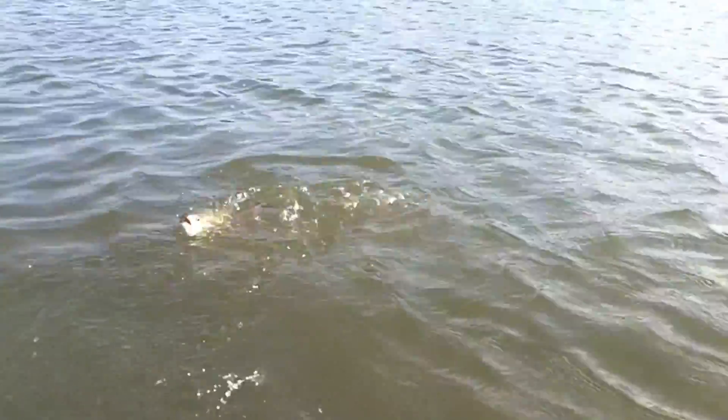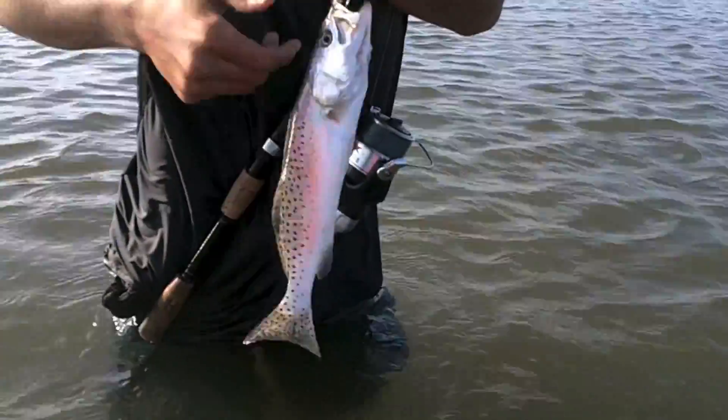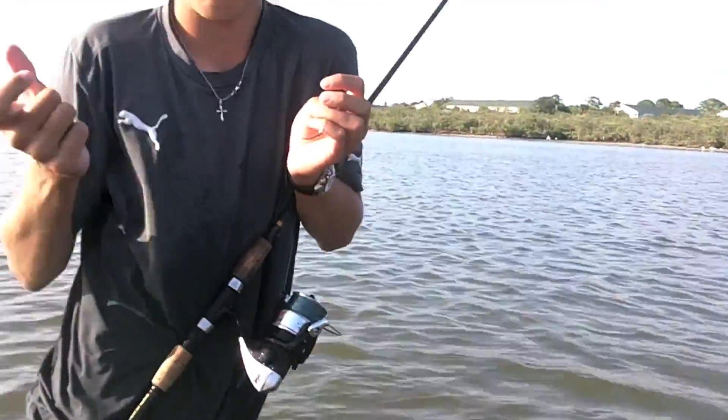I just got a sea trout — nice little sea trout on a DOA shrimp. These fish are all moving because it's high tide. We're on the sandbar right now. Ouch — and there it goes, hit me.